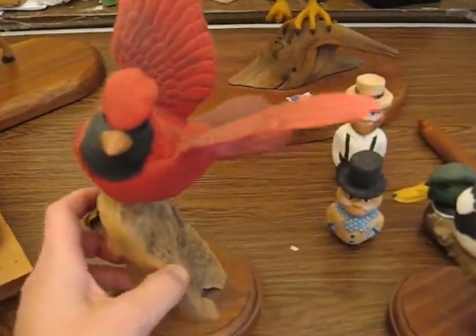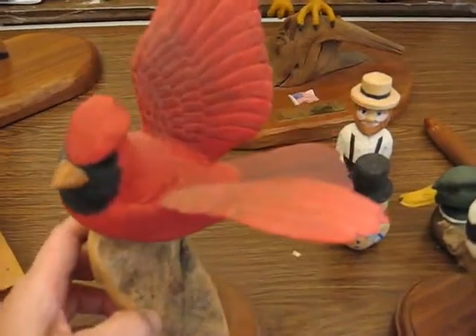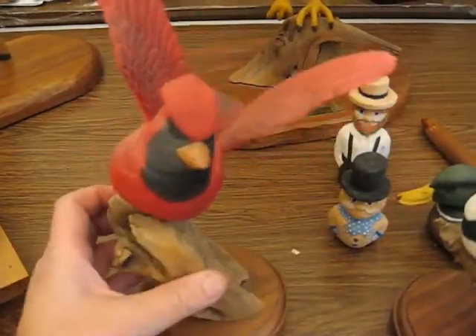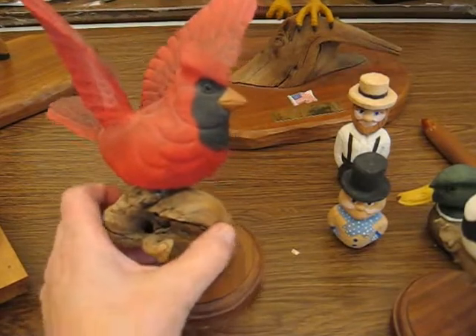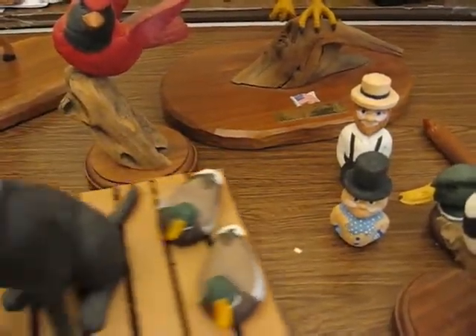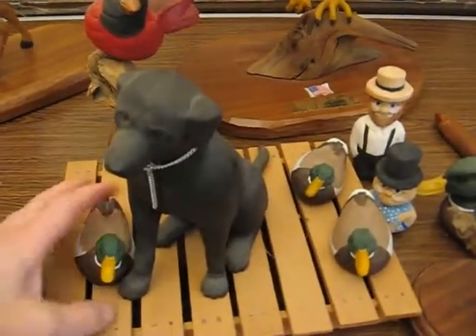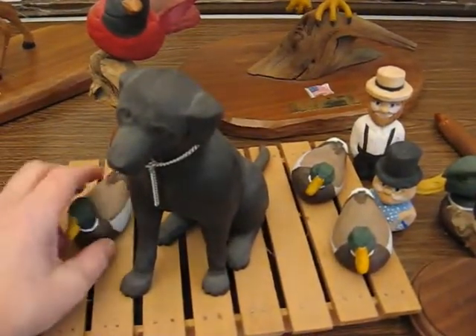I love things in flight. I had a chickadee that was also in flight, and that's roughly what it looks like. I do a variety of little things. I also did a black lab on a dock with some little decoys.